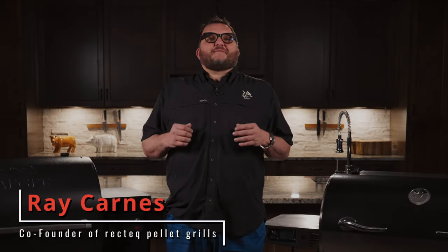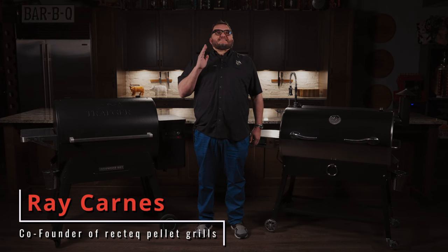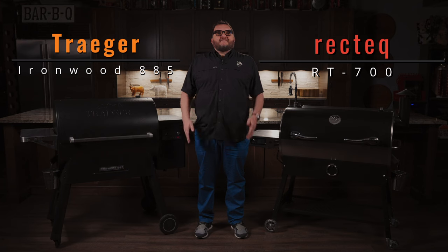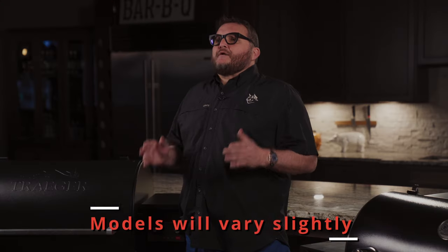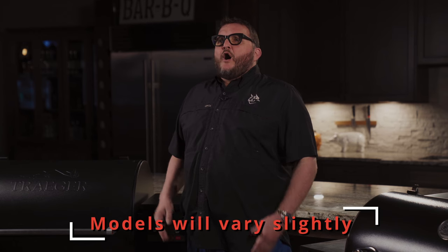Hello, I'm Ray Carnes with RecTec Pellet Grills. Today we're going to have a side-by-side comparison of the Traeger Ironwood 885 and the RecTec 700. We've chosen two similar models with comparable prices. Although different models will differ slightly, I think you'll agree that RecTec is always by far and away the most bang for your buck.